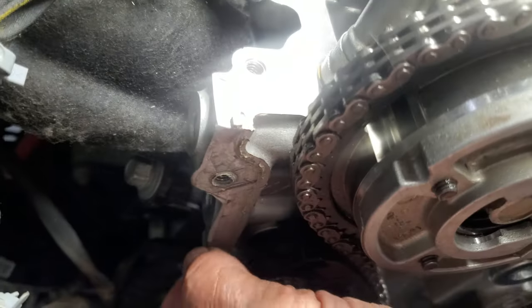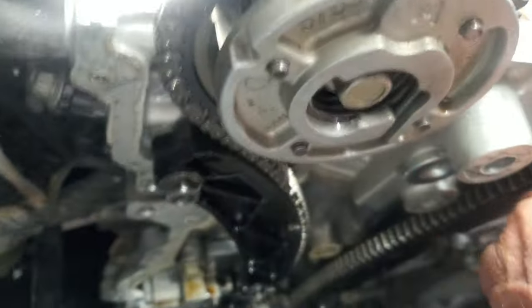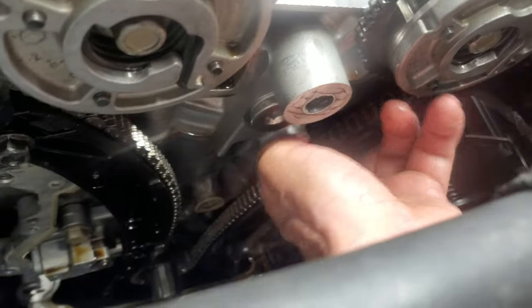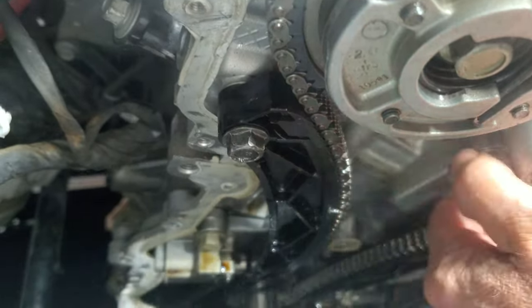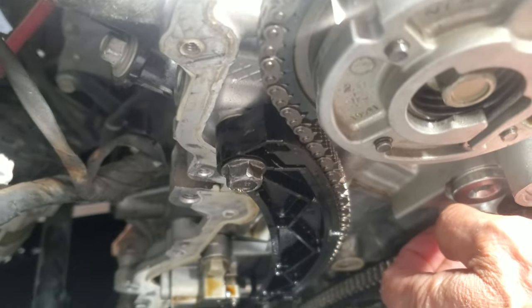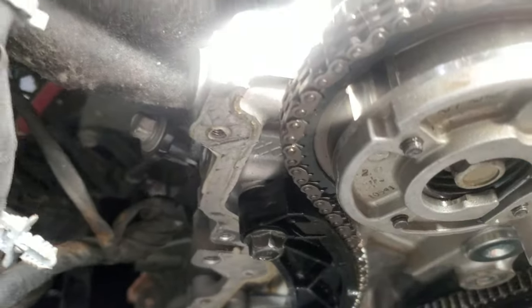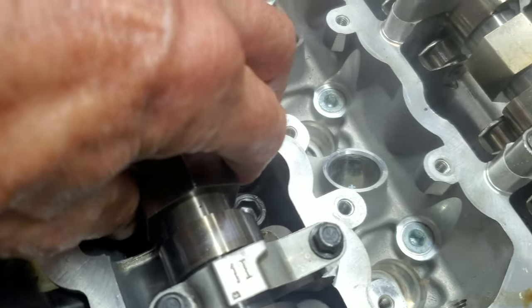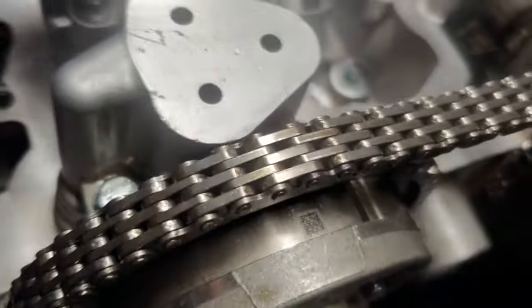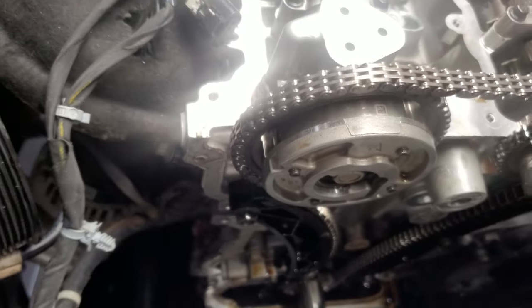There's also a bolt you gotta put on right here. There are three bolts on the other chain guide — that side has three, this side only has one. I used a big adjustable wrench and just turned it back and forth to line up the dots. That's about it.